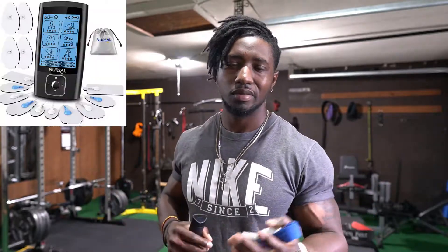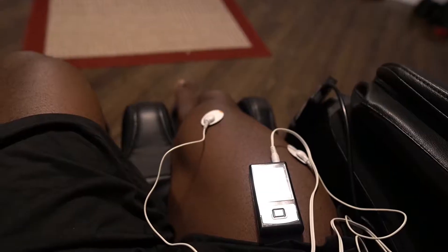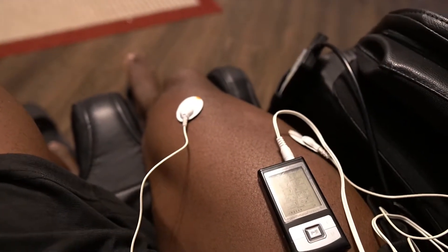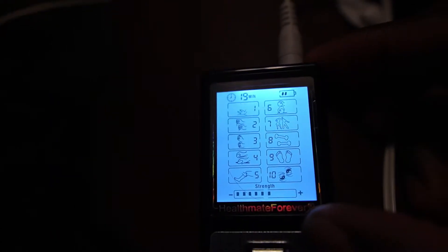The second thing you need is an EMS system — EMS means electronic muscle stimulator. You can easily buy one on Amazon. Sometimes you see them called a TENS unit or EMS; they do the same thing. You want to wear those at the same time while you're wearing the bands, even just sitting on your couch — this will stimulate more muscle damage.